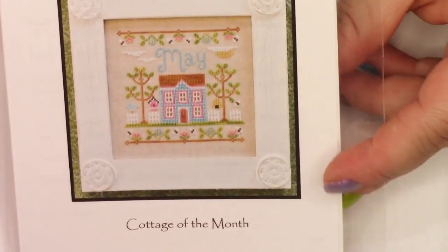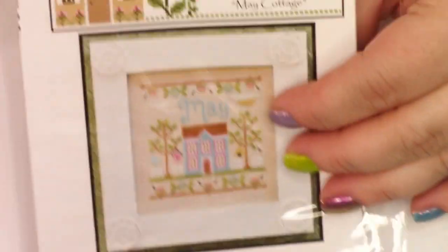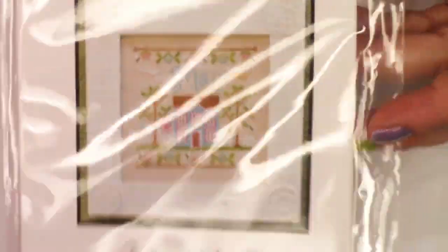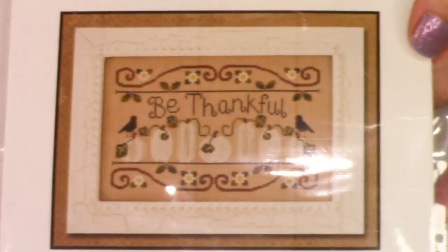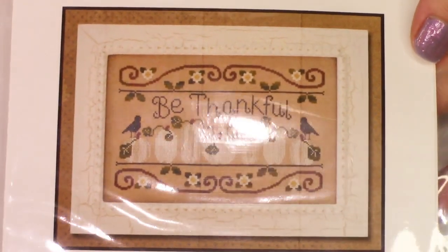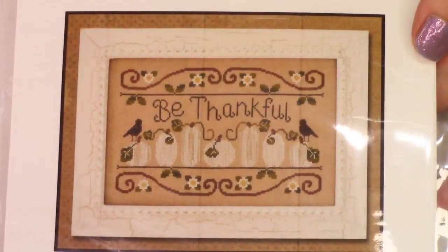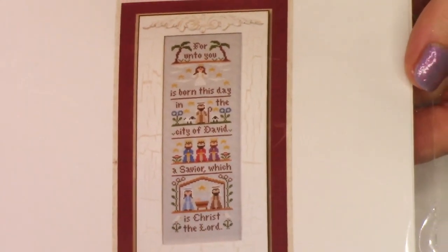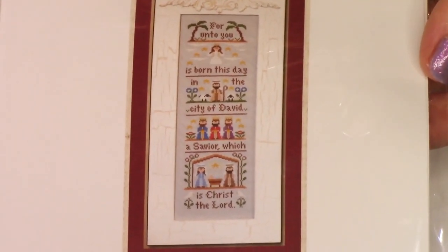You can take the work out of the frame and find an interchangeable way to finish it. This is from Country Cottage Needlework — that's May Cottage. I have a bunch of things from Country Cottage to share right now. I also picked up this little project called Be Thankful. I just think it's really beautiful and sweet, and it will make a great display for Thanksgiving.